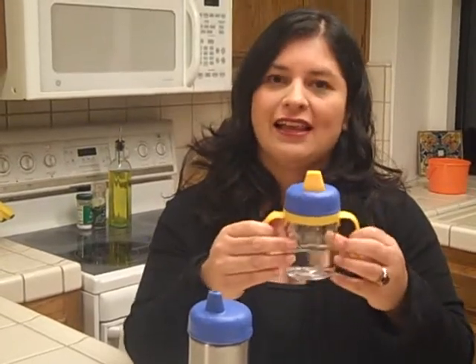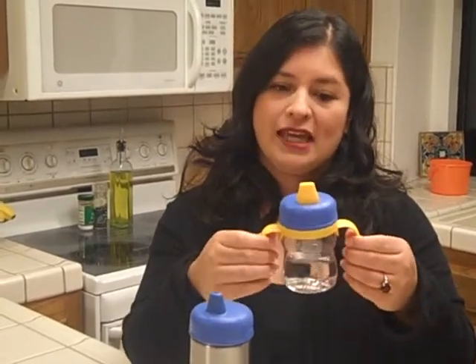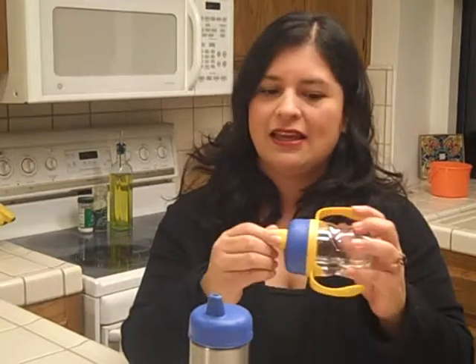I found that Thermos Foogo sippy cups really fit what I was looking for. The first one has a soft spout which is very similar to the nipple of the breast, so it was like a life saver for me and my kids — they take it really easily. And after that, they graduate to this one, which is the one with the rigid spout.